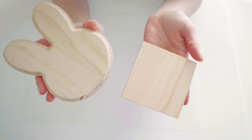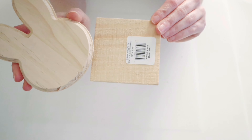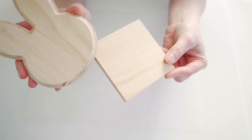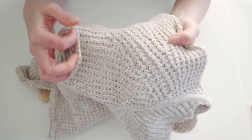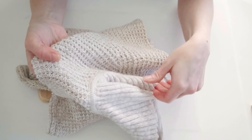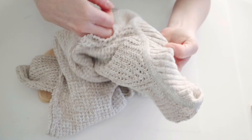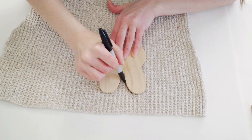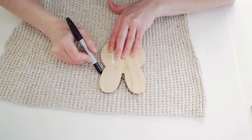For the next project, I'll be using one of these wood bunny heads as well as one of these little square wood pieces that I also got at Dollar Tree. I'm also going to be using this old sweater that I had. If you watched my Christmas videos, you know that I used it there as well and I just had some left over. So all I'm going to do is just trace around the bunny head onto my sweater and then I'm going to cut that down.